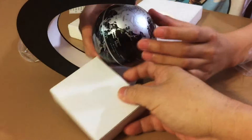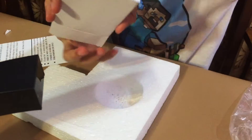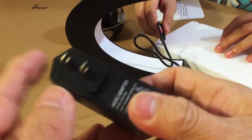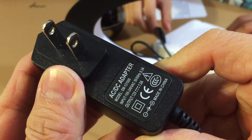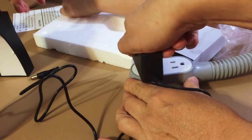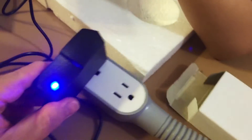Opening the box — there has to be some magic in there. This is the adapter. It's 100 to 240 volts, so it will work in many countries.